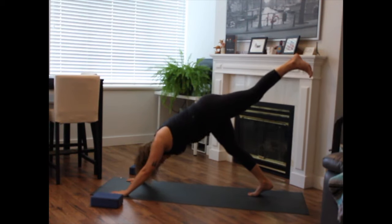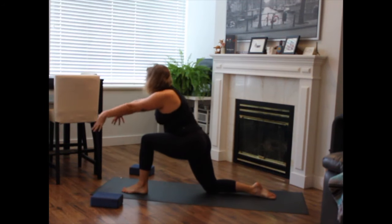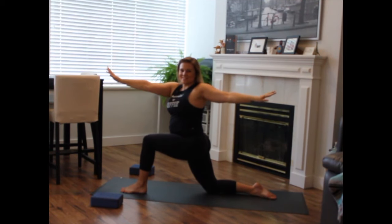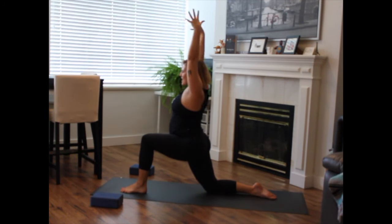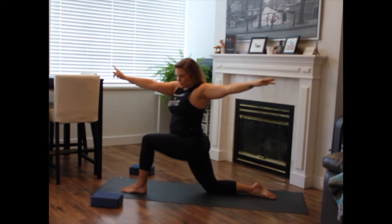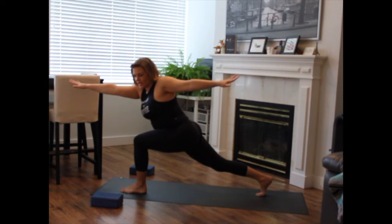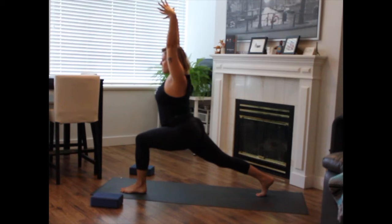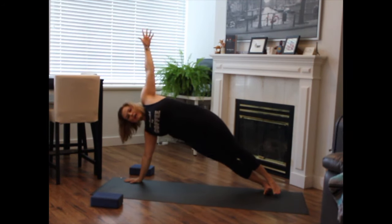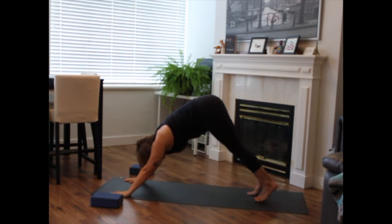Inhale, left leg lifts high. Exhale, step left foot to left thumb — help it forward if you need to. Right knee to the floor. Option to untuck the back toes. Inhale, low lunge. Sinking deeper into your front knee, draw the low belly in. Exhale to twist open to the left. Inhale to come through center. Exhale to twist. Last time, exhale to twist. Inhale to reach the right arm forward — pause here. Option to tuck the back toes, lift the back knee, scissor the legs towards one another. Engage the core. Inhale to high lunge. Exhale, hands to the earth. Plant your right palm, send your left leg on top of the right — side plank. Lift the hips nice and high. Gazing down, forward or to the sky. Exhale, top hand to the floor. Inhale, hips up and back. Downward dog.